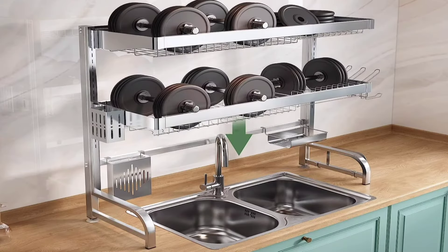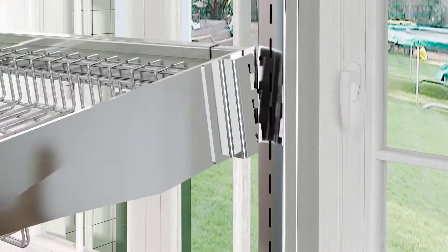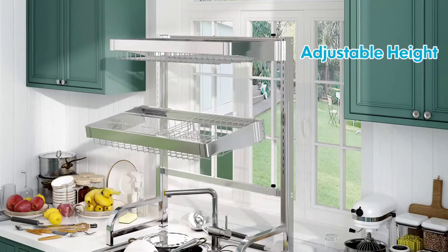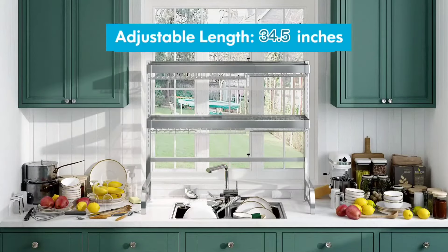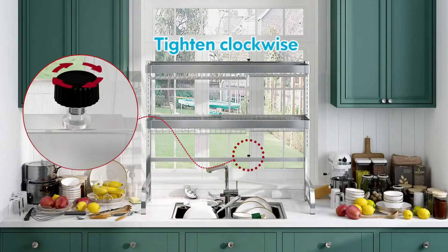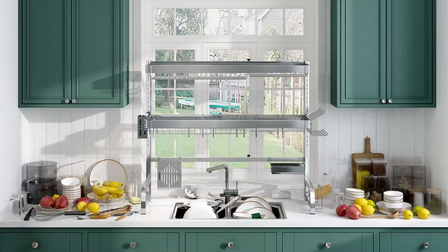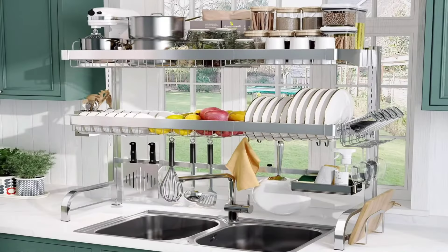This dish drainer saves space by utilizing the area above the sink while offering ample storage capacity. With multiple compartments including a cutlery holder, knife holder, detergent holder, and more, you can easily organize various utensils and keep your kitchen clutter-free. Easy-to-remove parts make cleaning convenient, and straightforward assembly requires no extra tools. Overall, the Boussini over-sink dish drainer drying rack is a practical and efficient solution for any kitchen.